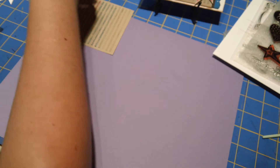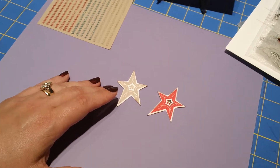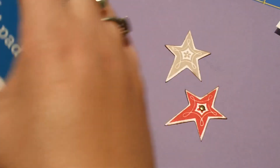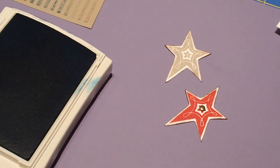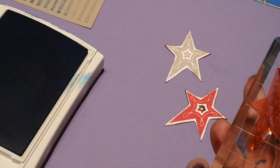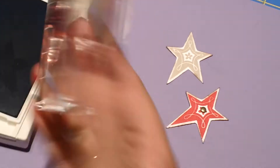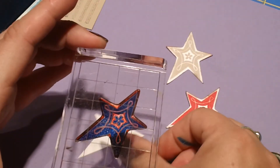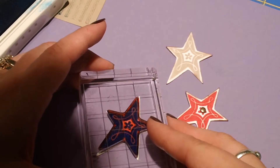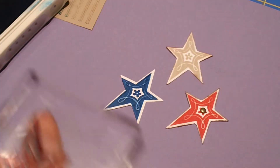We'll go ahead and do our stars. I've already stamped two of them to save us a little time — one in Real Red and one in Crumb Cake. Now let's stamp one in Pacific Point. I'll grab my little star and put that on my block. Here's the two-and-a-quarter-inch star I cut with my Cricut. Let's ink up our stamp — and because they're clear stamps they're fairly easy to line up. There we go, there's our cute little Pacific Point one.